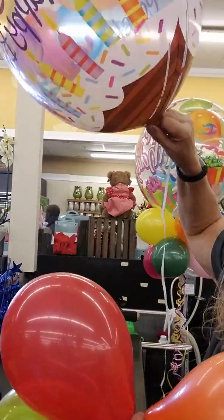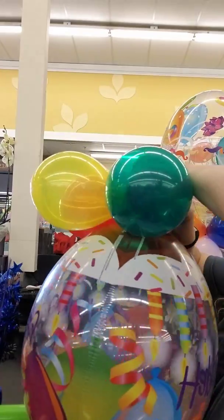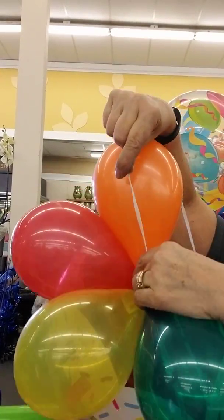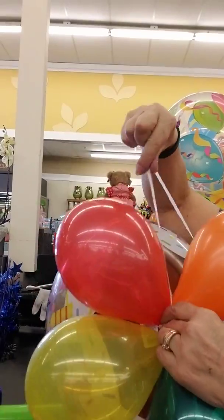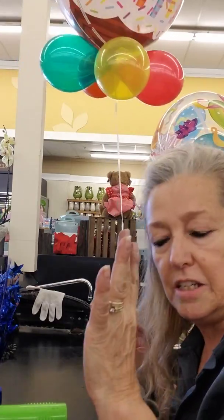Once you have two pairs, you're going to twist them together to make a four-pack. Take your balloon and balance it up against something like the table, then wrap a ribbon around it.